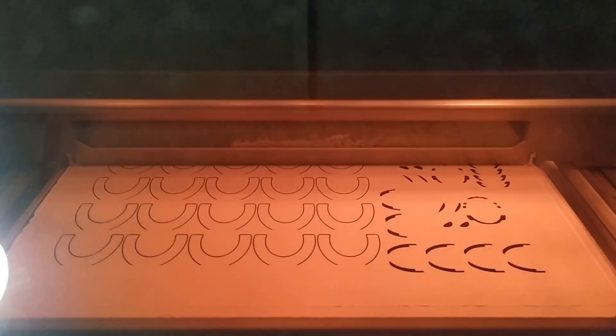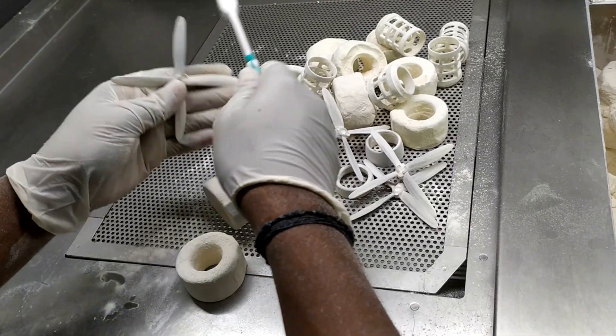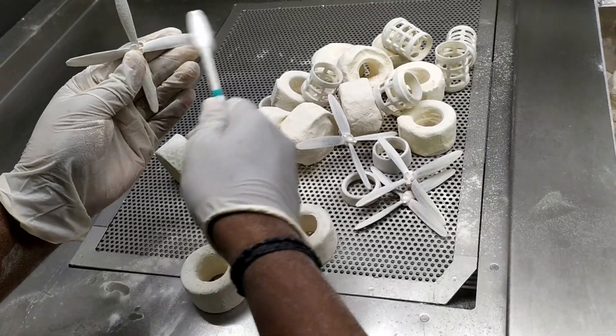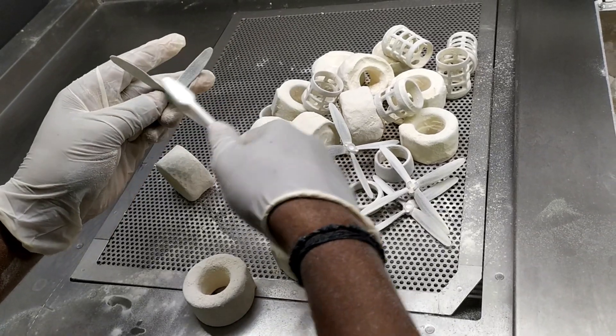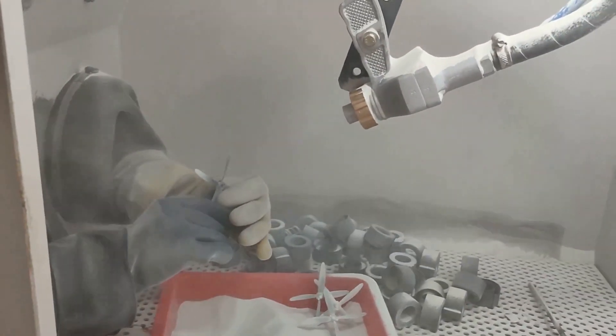A big shout out to THING 3D, India's leading 3D printing platform, to make this project possible, printing out the propellers using the multi jet fusion technique. A few post-processing methods are shown here, which include outer cleaning and sandblasting.